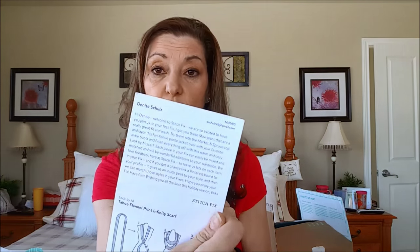There's also a note from my stylist that tells you who she is. Sometimes you don't get the same stylist every time. It's basically a welcome to Stitch Fix note. She does tell you again what's in the box — for instance, she put the jeans in and says they're a great fit, and recommends trying them with the Market and Spruce top and the fun Kenzie Pont jacket.